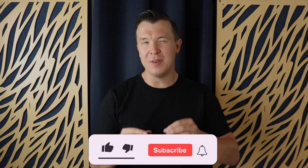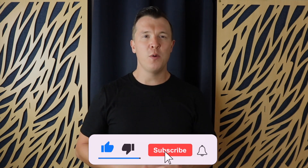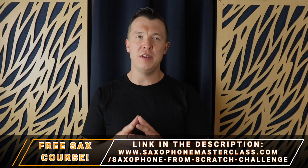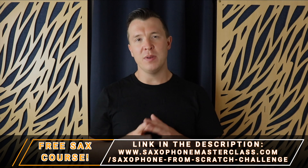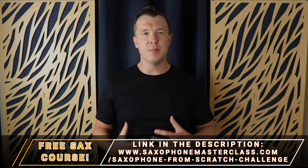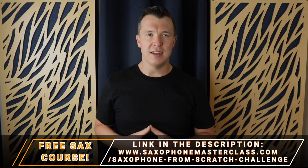Now this exercise might be simple, but it is actually quite difficult and requires a lot of breath support. So if you don't know how to practice your breathing exercises, I actually have another video you can check out — there's a link below this lesson where you can work on your breathing and get the support you need in order to do this exercise.